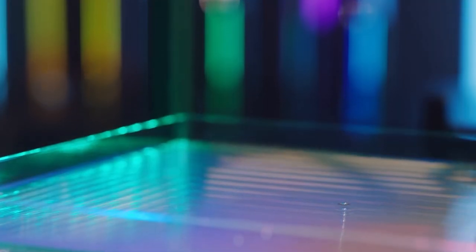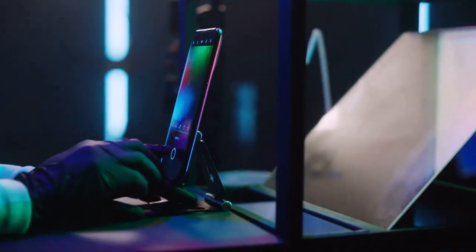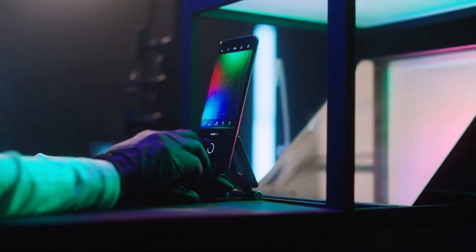We will be using RGB colors — red, green and blue — to give it that cosmic feel, but also to test the capabilities of the Find X3 Pro's 10-bit color. The droplets fall down into this bucket where this mirror reflects the ripples, and here is where we will capture our images.